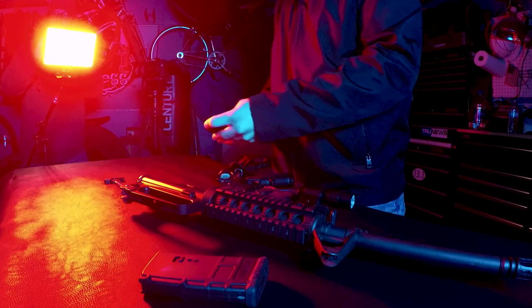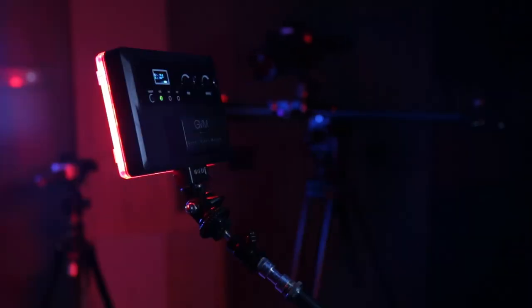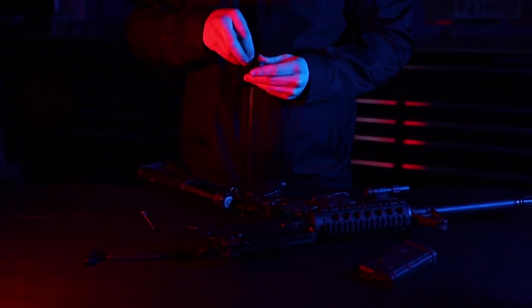Here's an example of it. I'm also using a GVM slider for this, so check out this video right here.